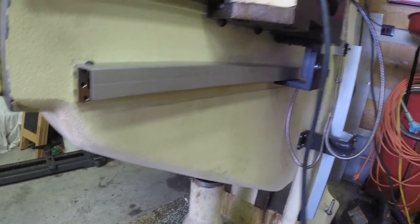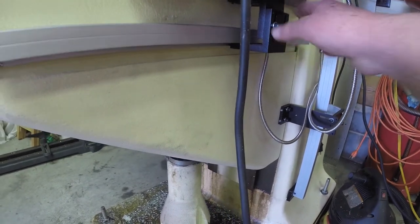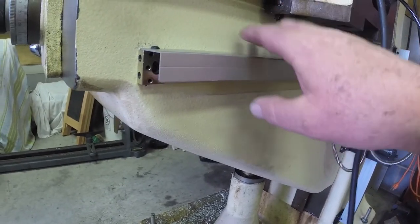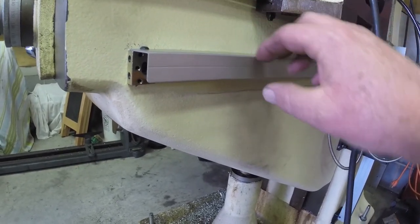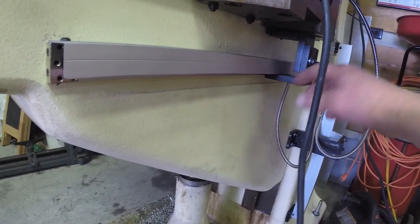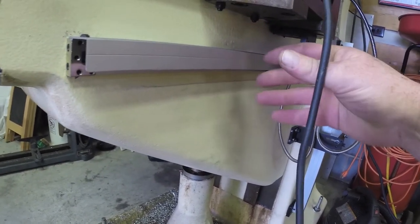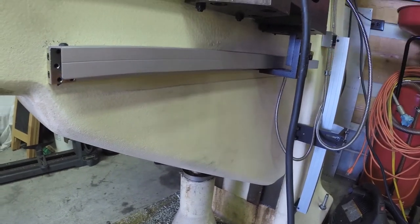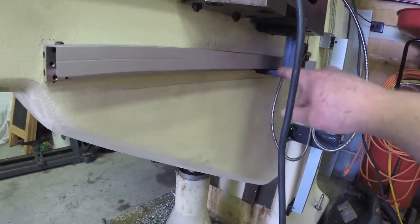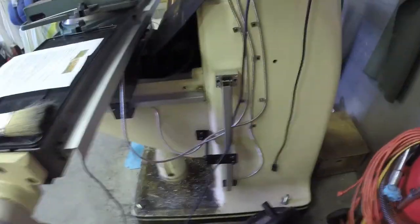The next scale installed was the Y-axis scale. This one is fairly straightforward also. I was able to use the stock brackets that came with it without any modifications. The only modification I had to do, like I did with all of them, was the cover — I had to mill that lip off, and also mill this section down a little bit so you clear the bracket. On this scale the reader actually moves instead of the scale.